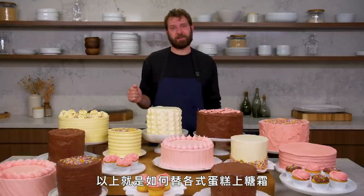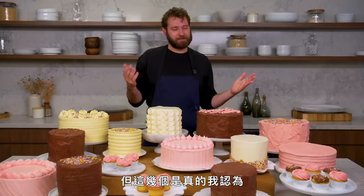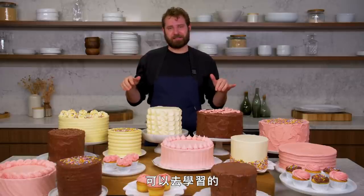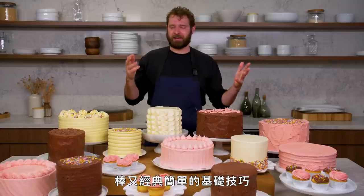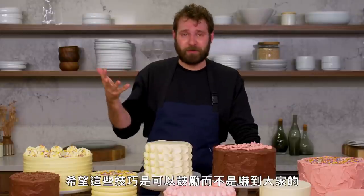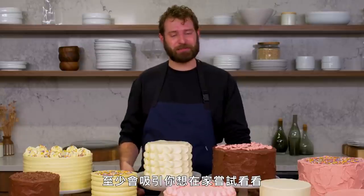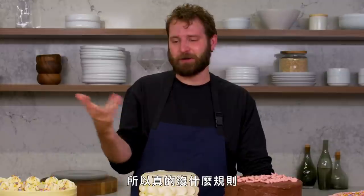And that's how you frost every cake. This isn't every way you can ice a cake, but this is a real great, kind of basic, classic, useful set of techniques that I think are fun, easy, and a great base of skills to have. These are hopefully encouraging and not intimidating, and you should be able to at least attempt them at home. You can always start again, you can always get better, you can always fix your mistakes. There are really no rules — it should be just simple and fun.